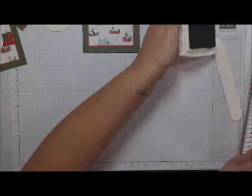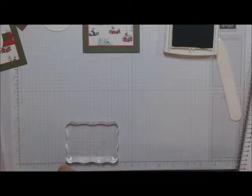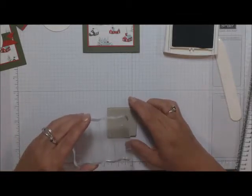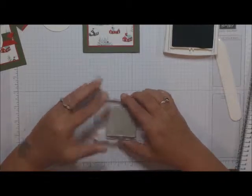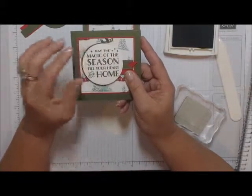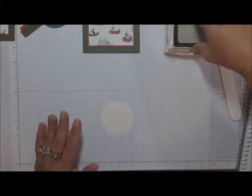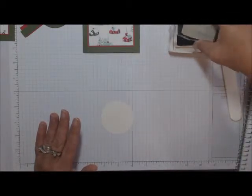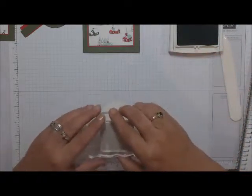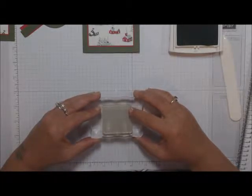We're going to stamp 'May the Magic of the Season Fill Your Heart and Home.' I'm going to line this up here, and when the circle cuts off a couple of the stars it just seems to add a little bit to it — so I'm not too worried about it. Your ink pad is brand new so it's going to be nice and wet. Try to line it up as good as you think it should be and just stamp down.